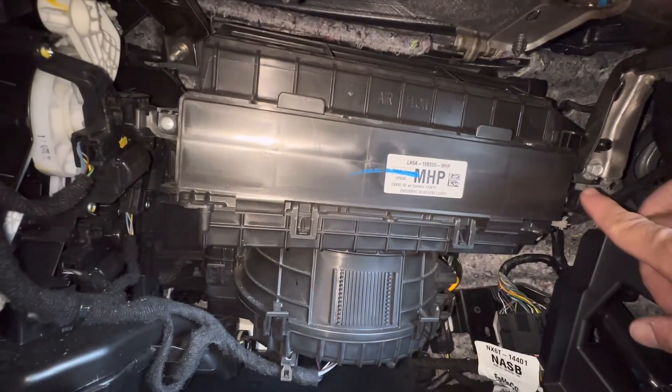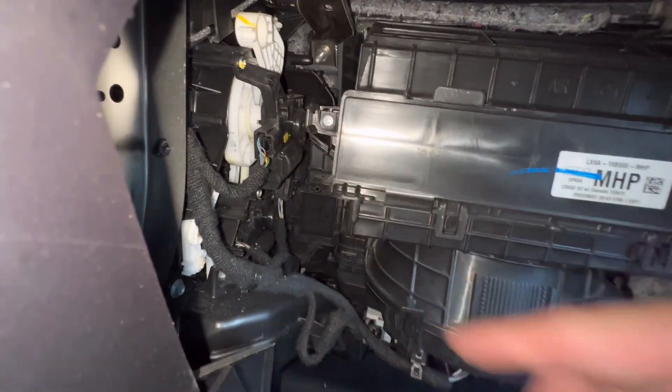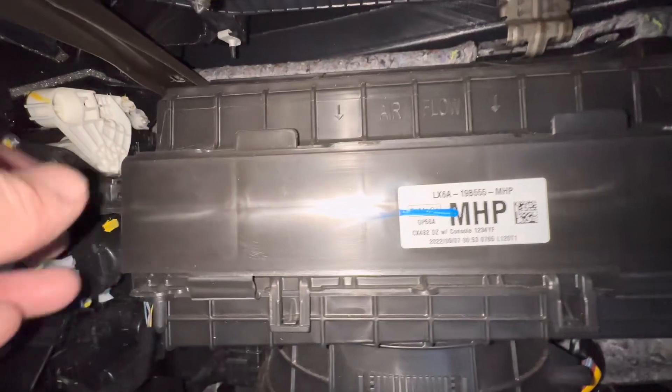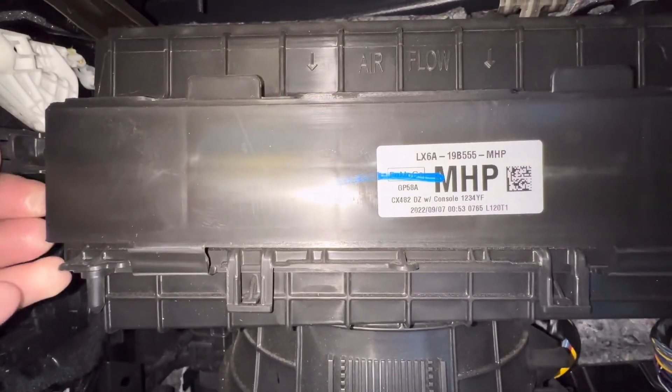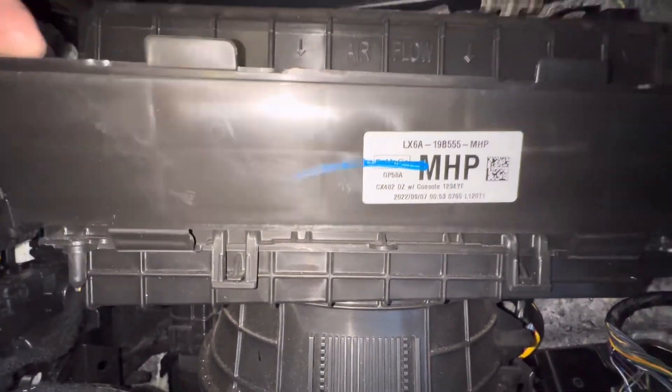It's just clipped on — some clips that we're going to have to push outwards to get this door off. I've got these screws nice and loose. I'm going to go ahead and just push this tab outwards and pull the door towards me, like that.